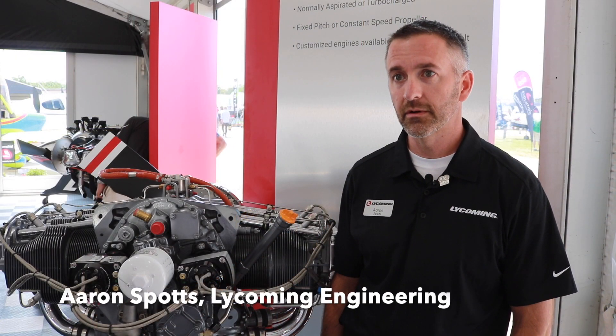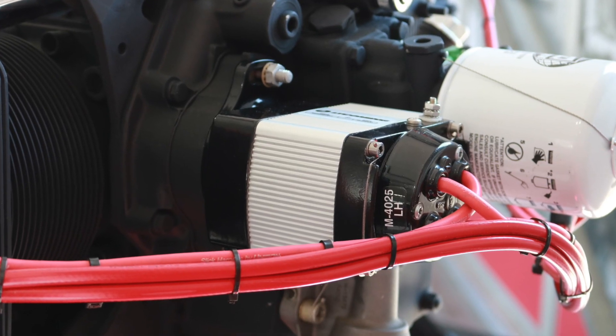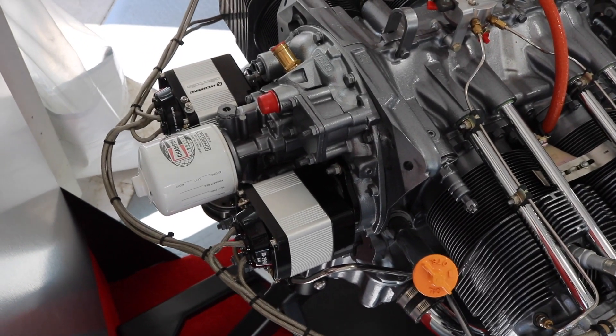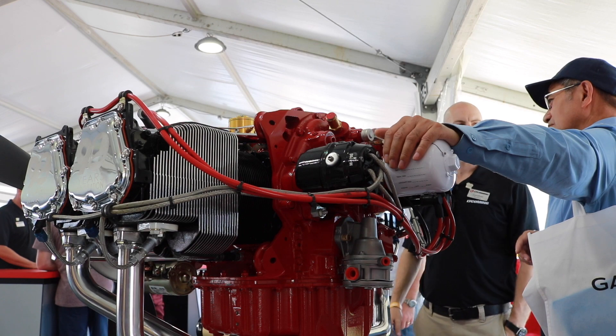Lycoming is happy to introduce an alternative solution to magnetos in the Lycoming electronic ignition system. The system is designed to be retrofittable to all the legacy fleet, including new engine models. The intent is to go for dual installation, but it would be the customer's choice if he would choose to go single installation.